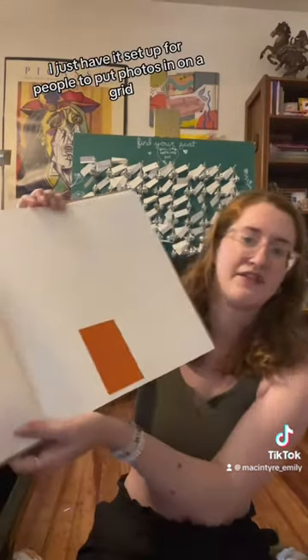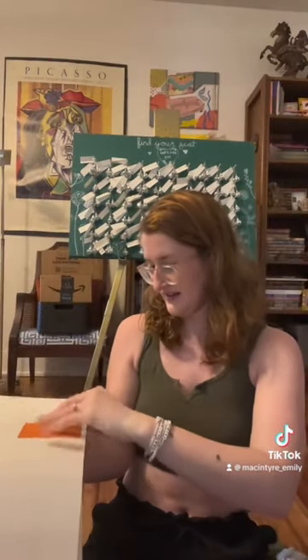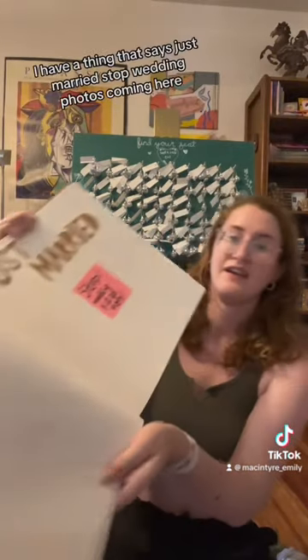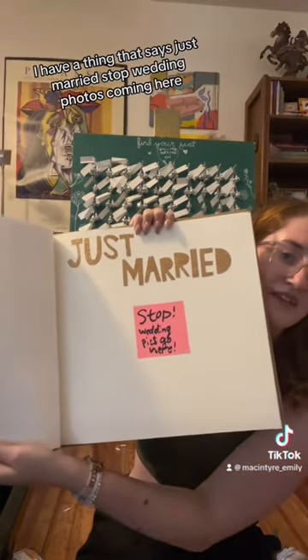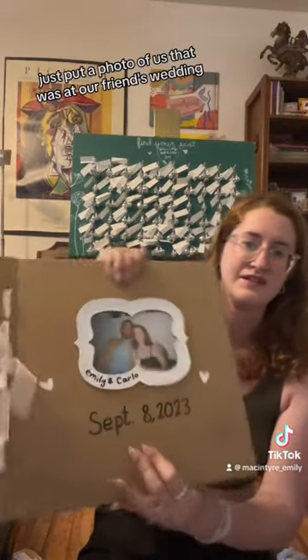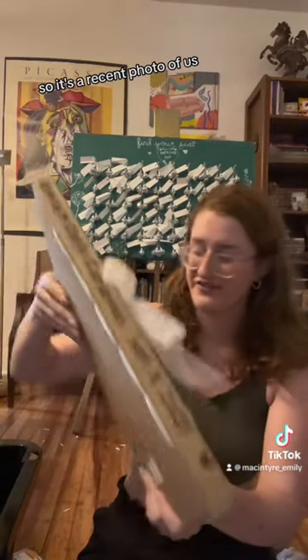I have it set up for people to put photos in on a grid. Then once I gave it enough space, I have a section that says 'just married' and 'wedding photos coming here.' I just put a photo of us that was at our friend's wedding, so it's a recent photo of us.